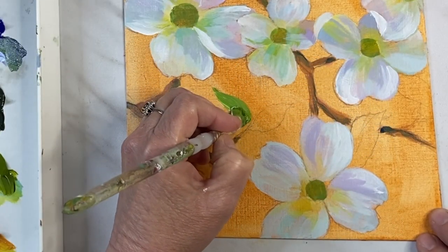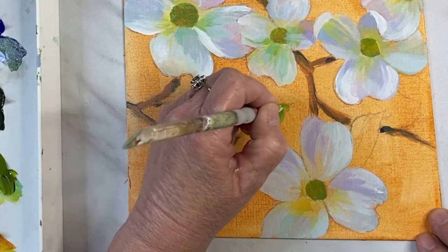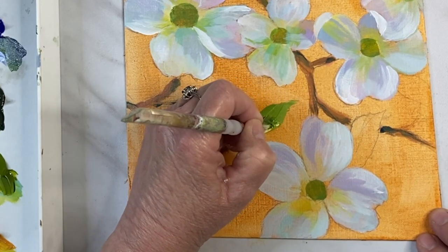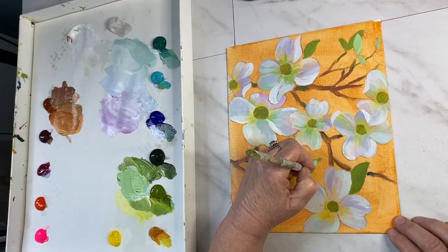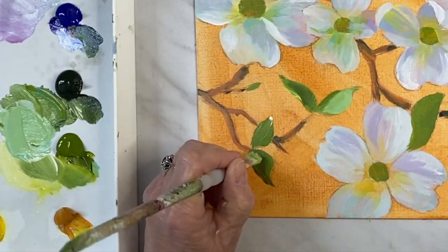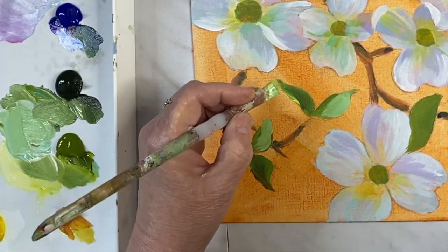Next I'm painting the leaves, and I want to make sure I keep a variety of colors so that each leaf is slightly different. I also add little highlighted areas and veins just for texture and interest.